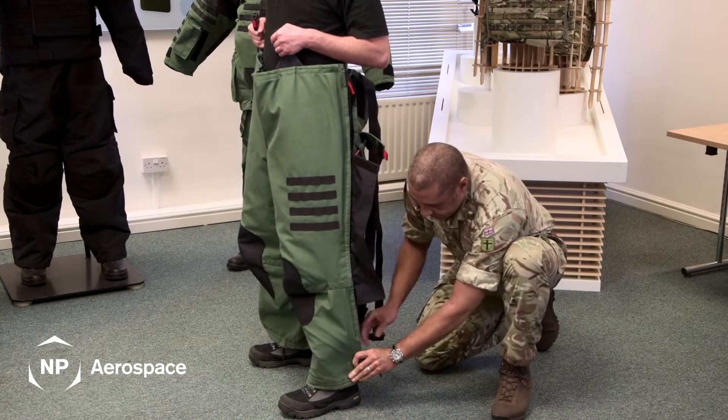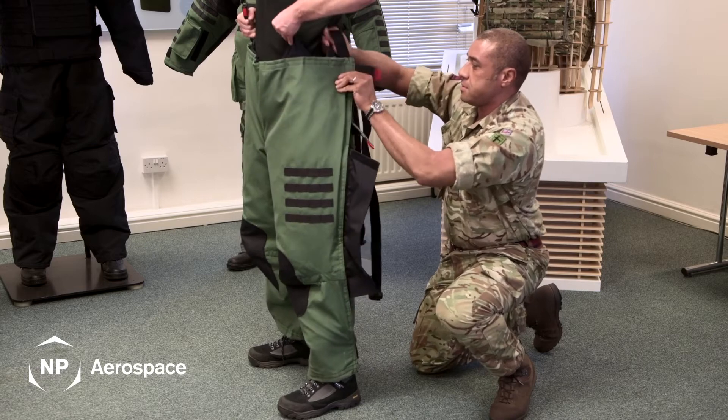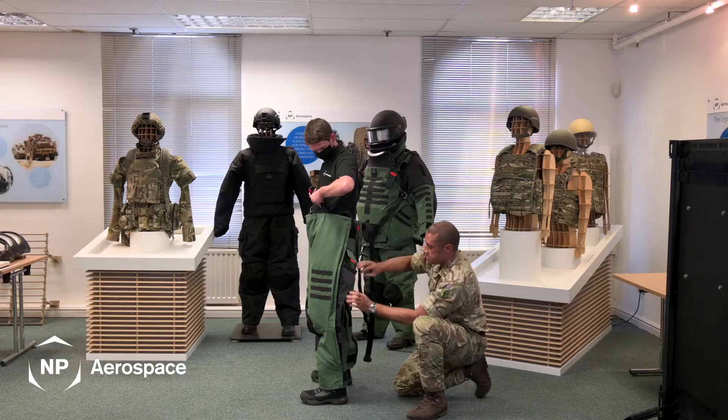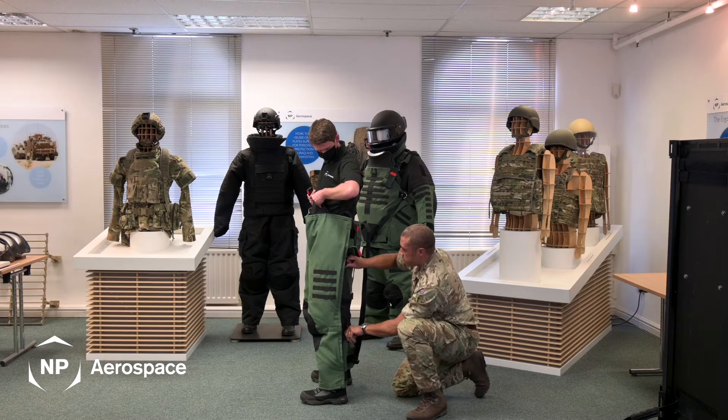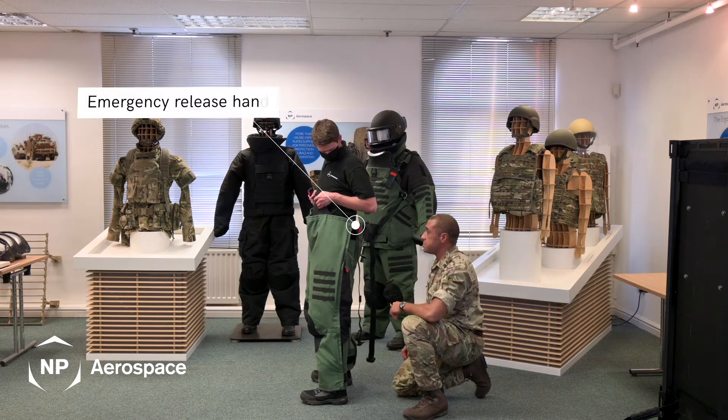You also have vertical straps on the ankles and on the hips, and also along the knee with a flap that protects your emergency release toggle.